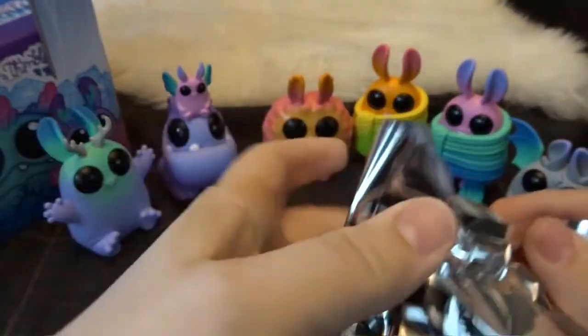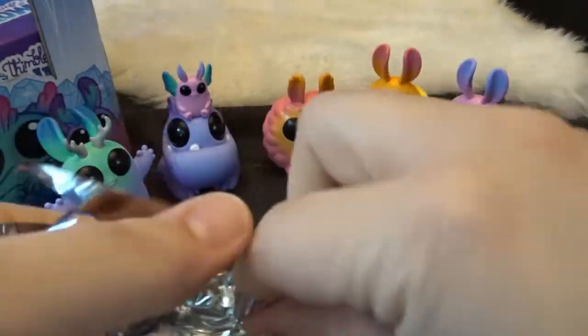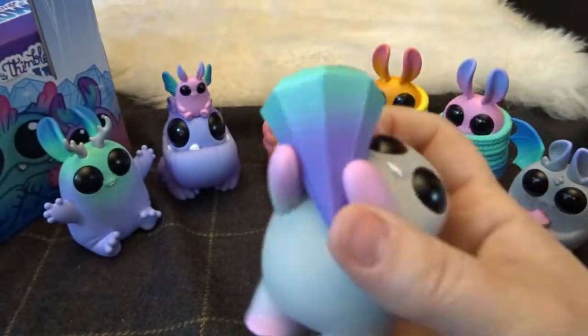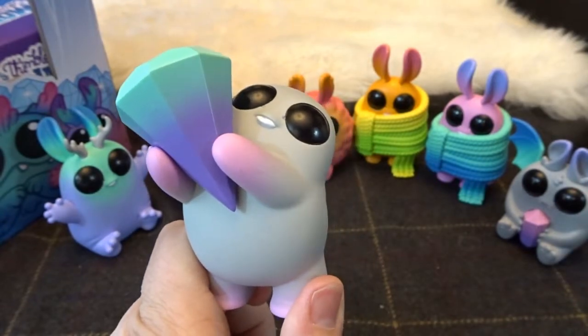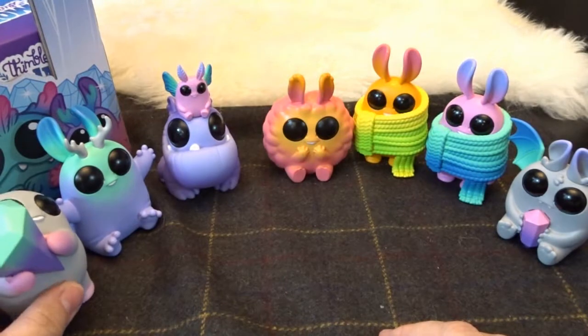Okay, we've got the second half of the case here. Box number seven. Now let's see what this one is. Another gem here. That is so cute. He looks almost like a little bunny creature. And this is called Topaz. So very cute. These are so cute and I will show you these all at the end.